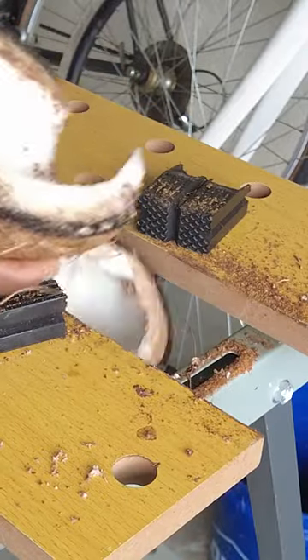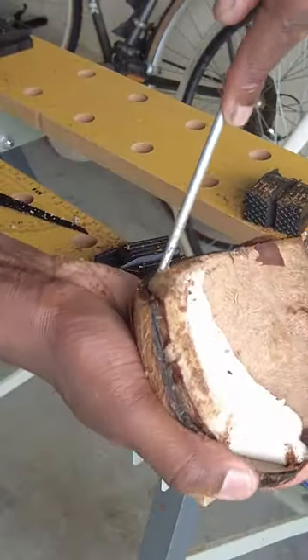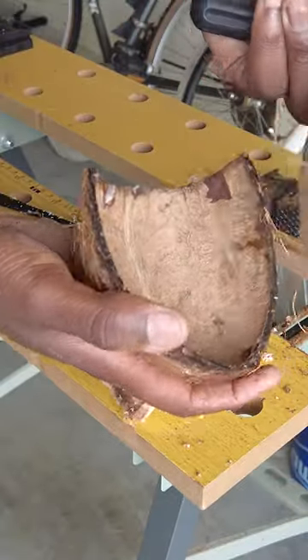Next we cut the coconut in half, and the tricky part is scooping out the meat, but if you can get behind that first layer of brown skin you can get it out in one or two pieces.